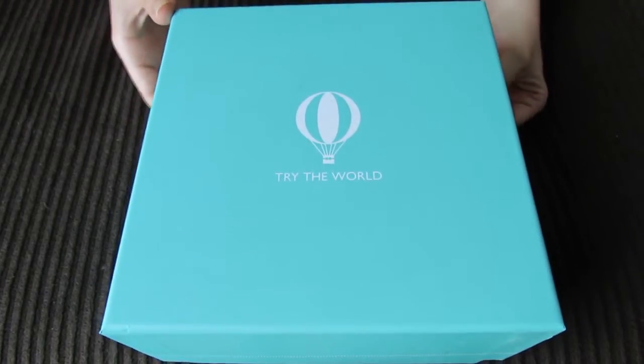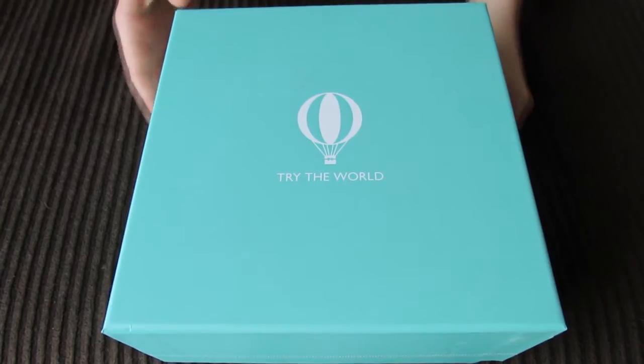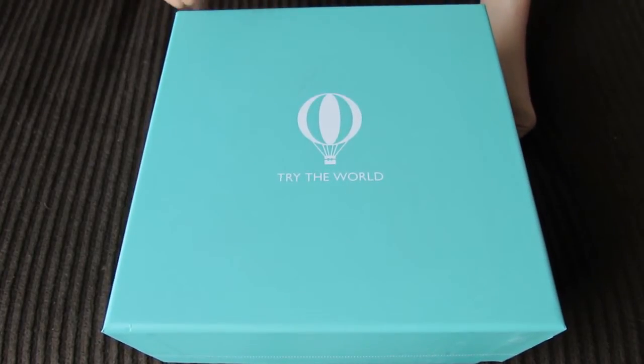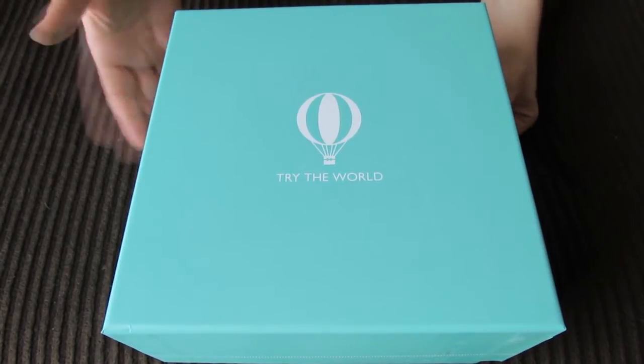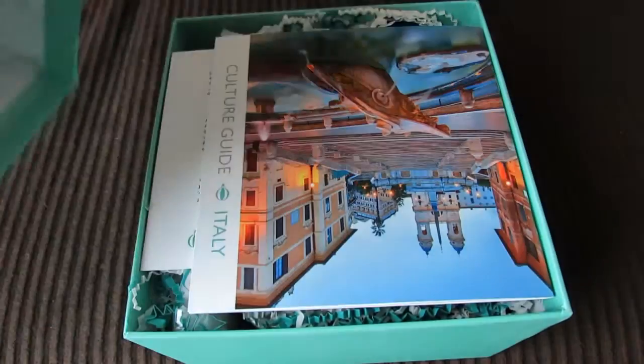It's been a lot of fun just discovering all these different foods and different things that are in each box. And I'm especially excited about this one because I've actually been to Italy, and I know Italy has a lot of good food, a lot of really beautiful things. So I'm curious to see what is inside this box.